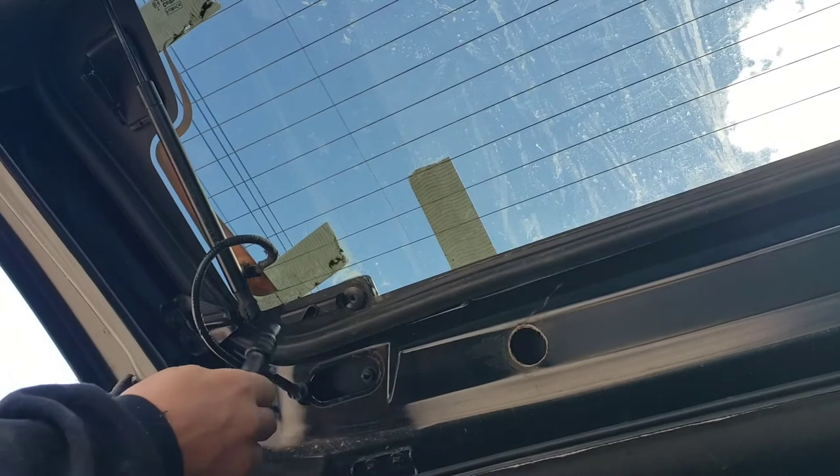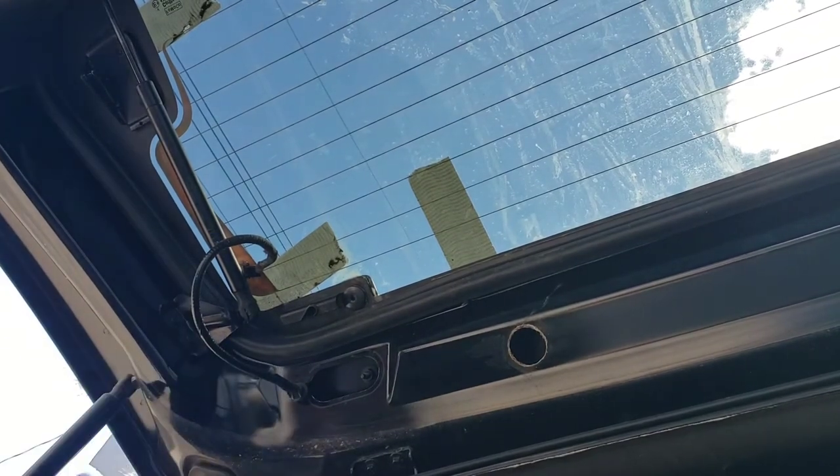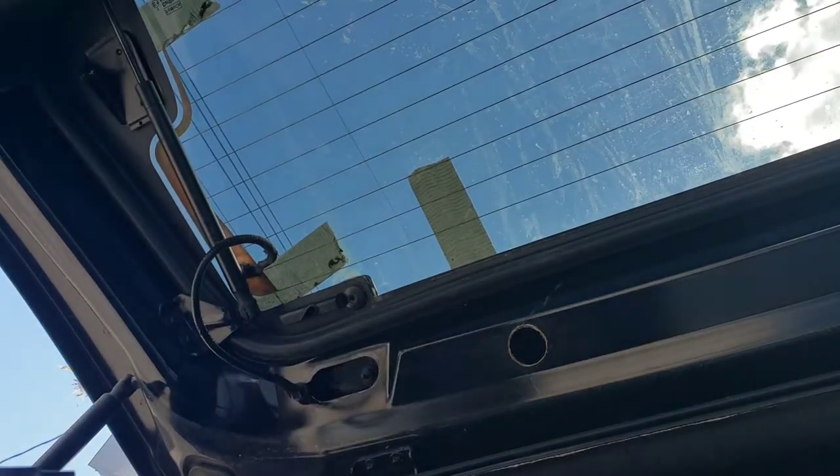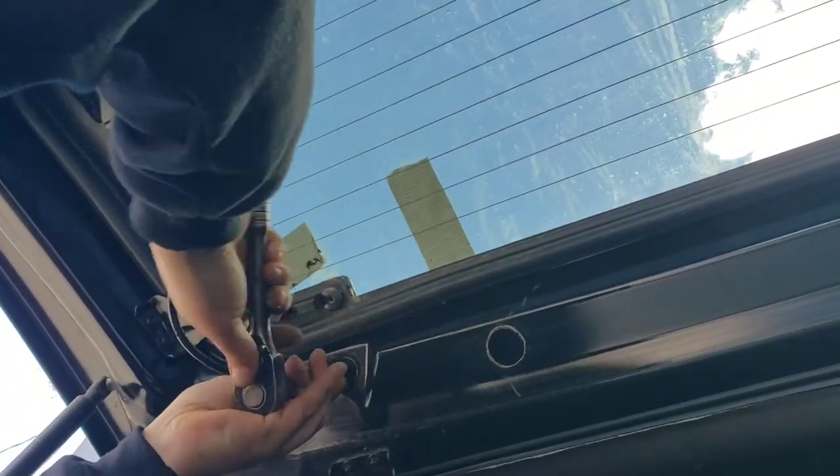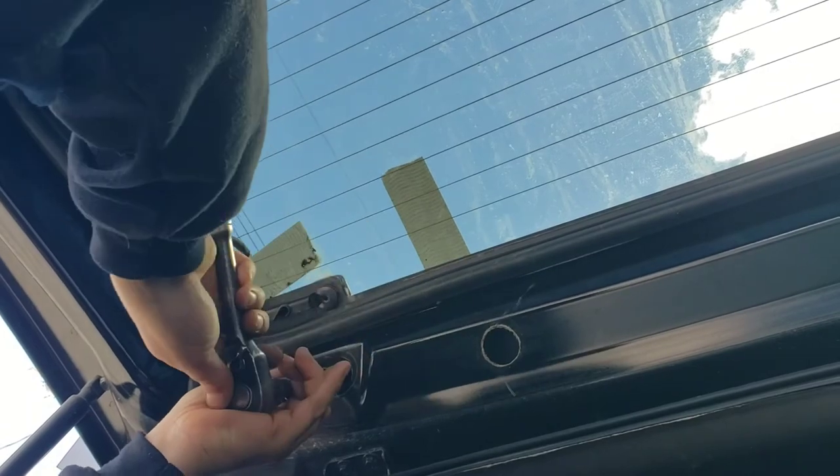These are actually 11mm — classic Ford. I used a 12mm before but it works, as long as you're not too rough about it.